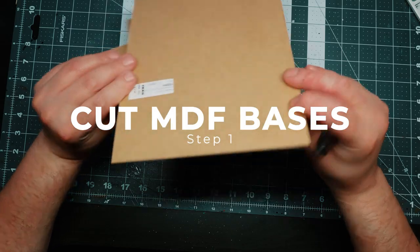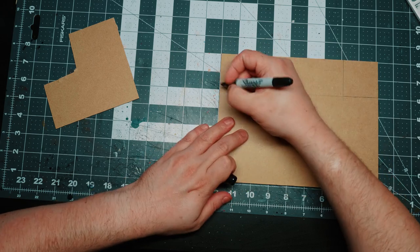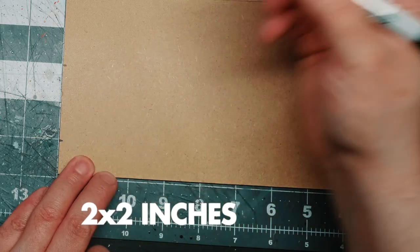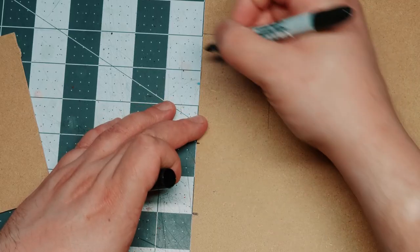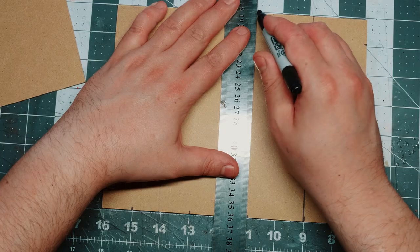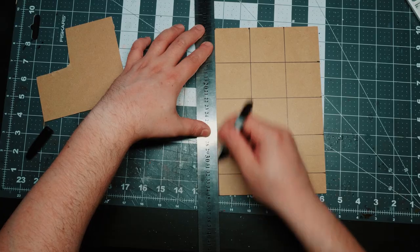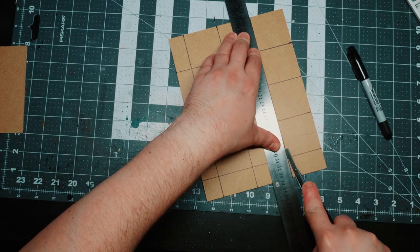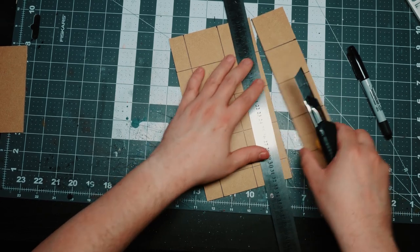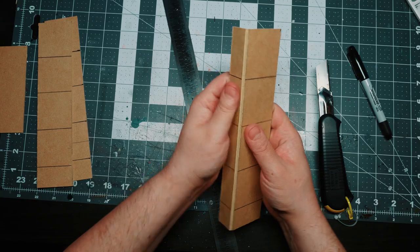We're gonna start by creating some bases. I chose to use some 3mm MDF that I scavenged from the back of a broken picture frame from IKEA. I opted to measure out an approximate 2x2 inches bases using the measurements on my cutting mat. Once I have the measurements, I use a ruler to draw the lines, and then I cut them using a hobby knife. The nice way of cutting through this is to cut several times until you are through. I did this the first time just to show you, but the rest I went a little bit faster — I just scored them and snapped them apart.